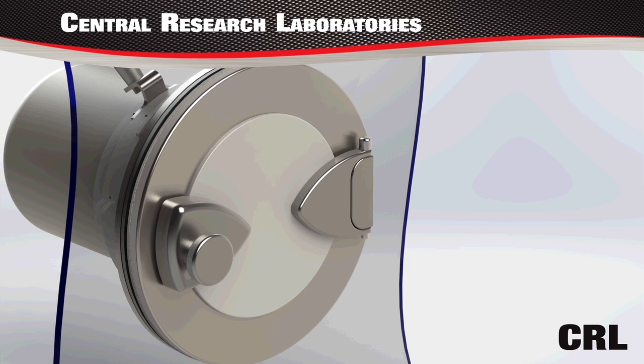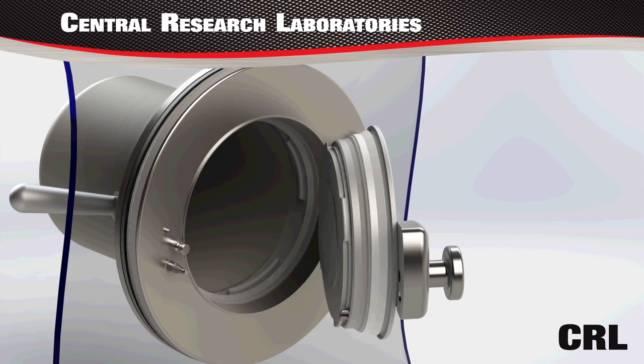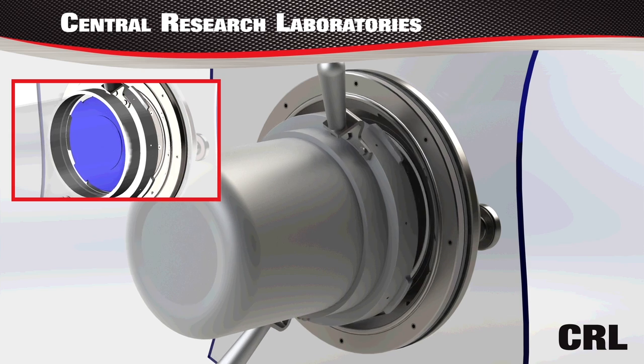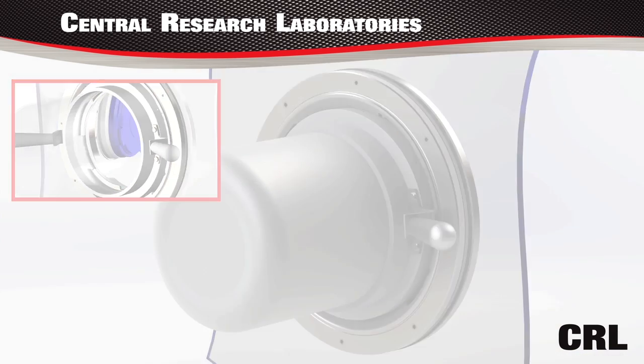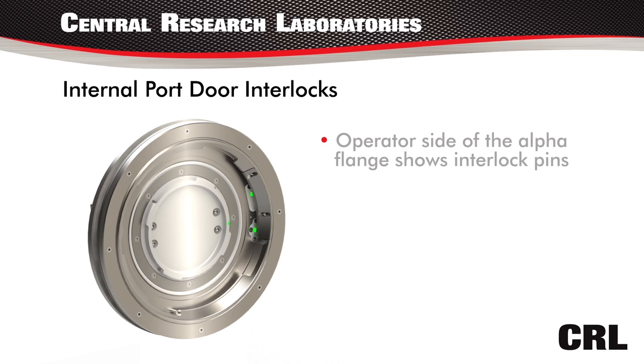The safe operation is shown in a docking of a beta container. The operator side of the alpha flange shows the internal interlock pins highlighted in green.